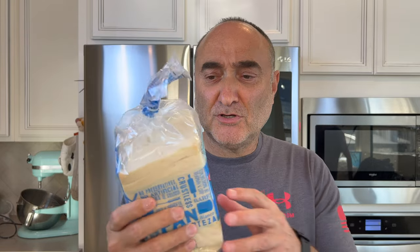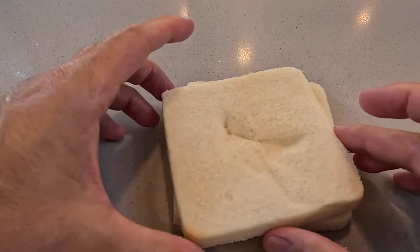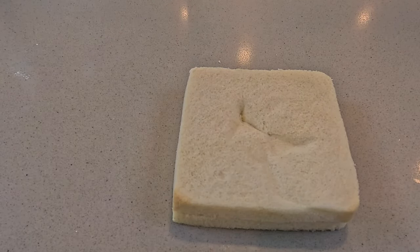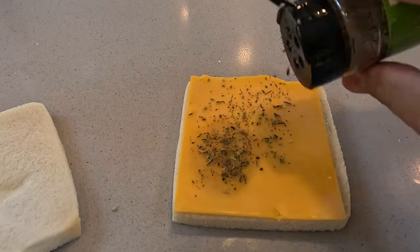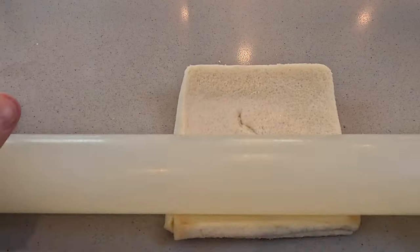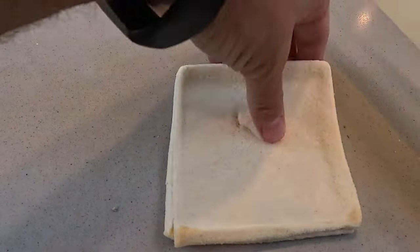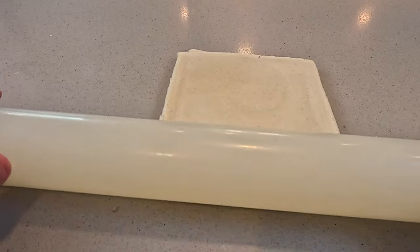We are going to use crustless bread. If you don't have crustless bread, just get normal bread and cut the crust — I was just a little bit lazy so I went to buy this, it just makes it a whole lot easier. So we're going to take two pieces of bread, take a normal piece of cheese, put the cheese into the bread. Add in a little bit of Italian seasoning and we're going to roll it out so it becomes super thin. You can see how thin this has actually become — you don't actually see the cheese.